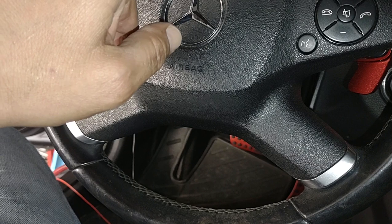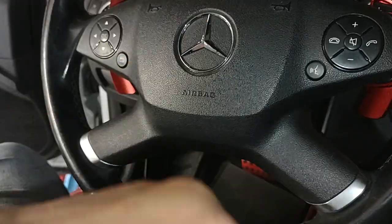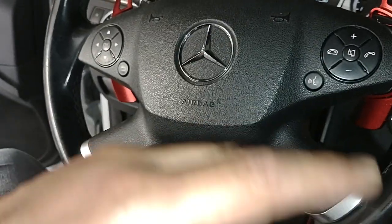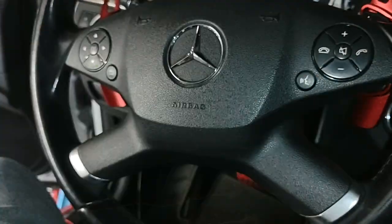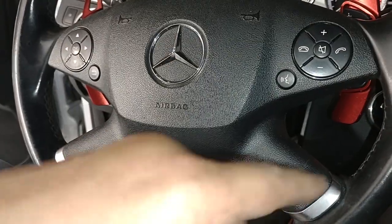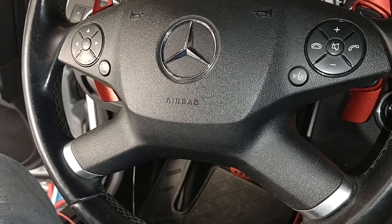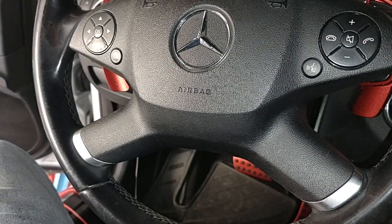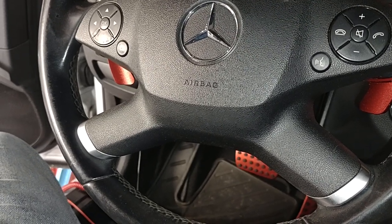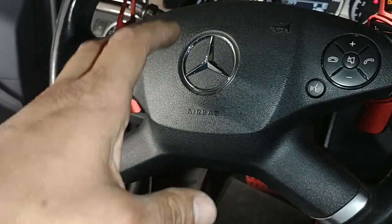Think of it this way: if you have a light bulb that doesn't work and there's a computer and a switch in between, as soon as you give the command the light should go on. If it doesn't, most of the time it's the light bulb or the switch that's bad. I don't want to check everything in between on a vehicle because most of it is hidden and you need a scanner — which I already used — but for the average DIY person, this is a shortcut. Check either the bulb or the switch; go to the bulb and see if there is power on it when you turn the ignition to start.